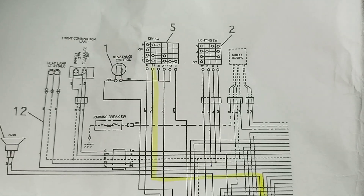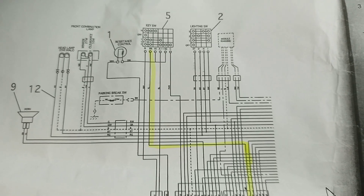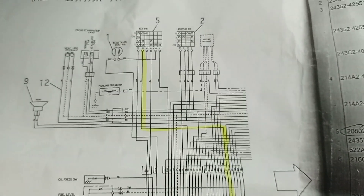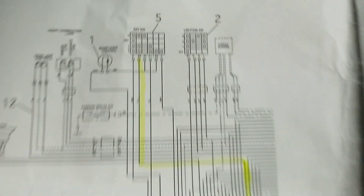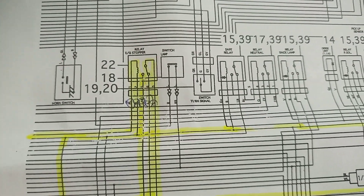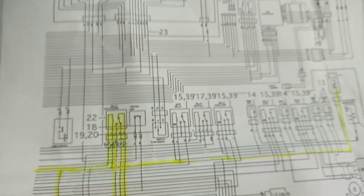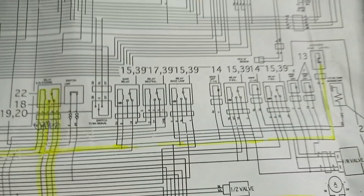Hi, hello friends, welcome to my channel. Today we will see the problem faced in the Ali forklift. The electrical circuit of the Ali forklift consists of a key switch which has five points. The problem we faced in this forklift is the stop solenoid not working and the cable was not pulling correctly.